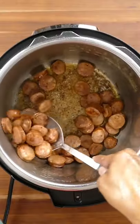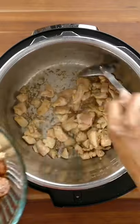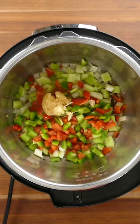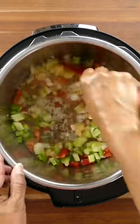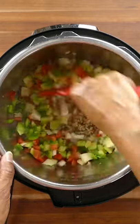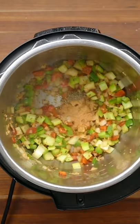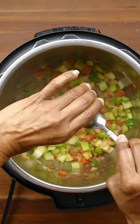Sauté 12 ounces of andouille sausage, 12 ounces of boneless skinless chicken thighs, 1 cup each of onion, bell pepper, and celery, and 1 tablespoon of garlic, 1 teaspoon thyme, 1/2 teaspoon salt, 2 teaspoons Creole seasoning, and 1 teaspoon of Worcestershire sauce.